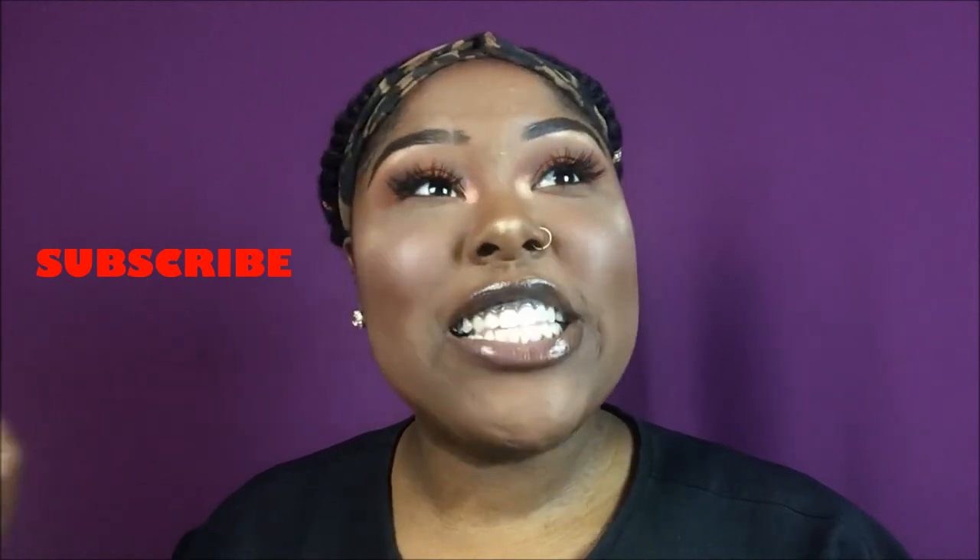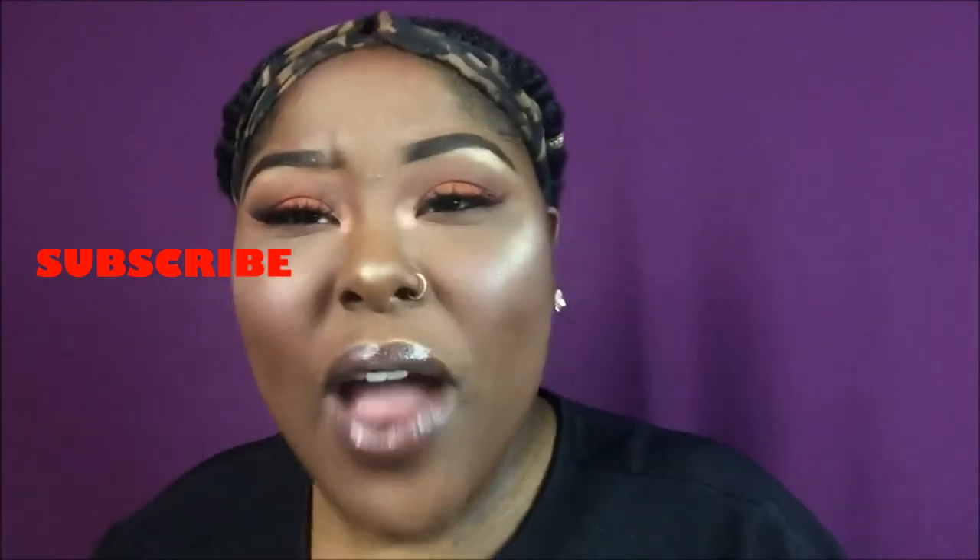Like and comment on this video. Don't forget to subscribe before you leave. I hope that you guys enjoyed this video and I hope to see you guys on the next video. Thanks again for watching. Bye!